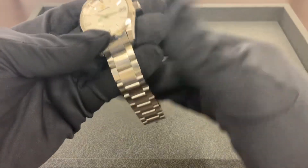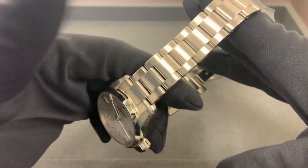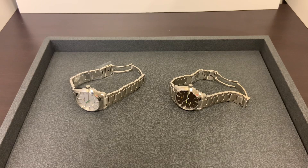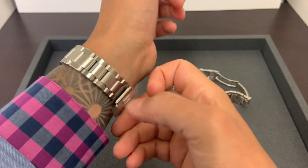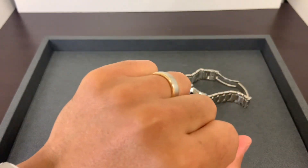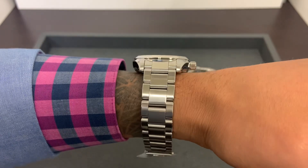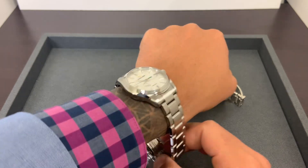I will say I am a fan of seeing an all-brushed bracelet — you don't see a lot of all-brushed bracelets on Grand Seiko, so I am a fan of that on both these models. I like both of them, I really do. I have a six and three-quarter inch wrist, and I think both of them fit quite well, especially with the 46.5 millimeter lug-to-lug.